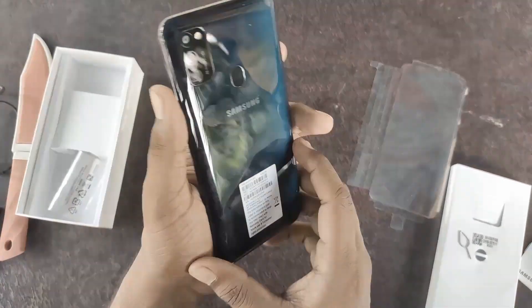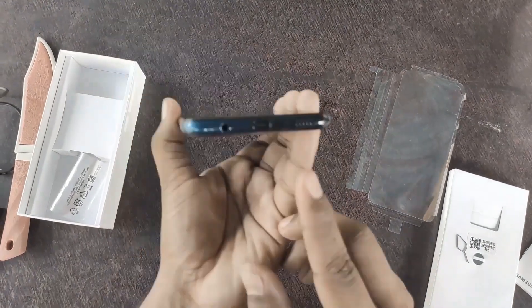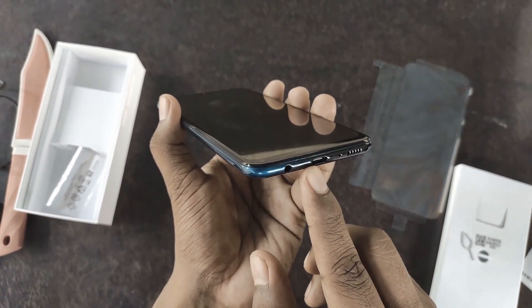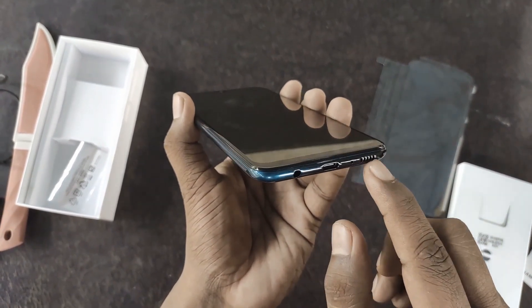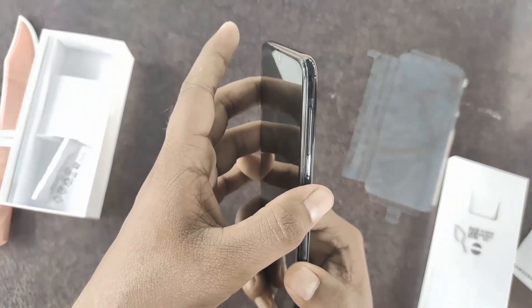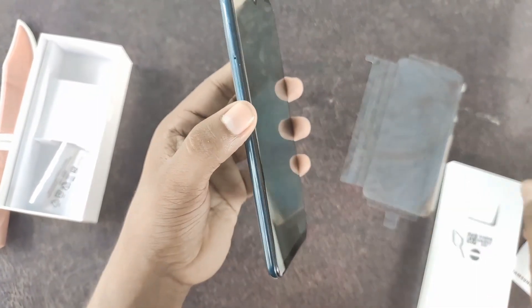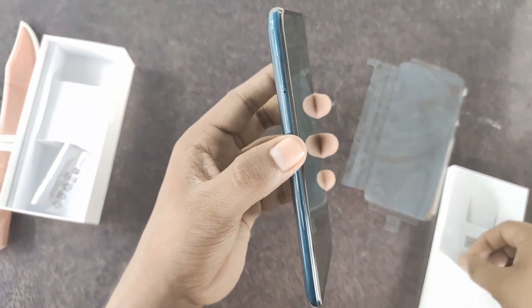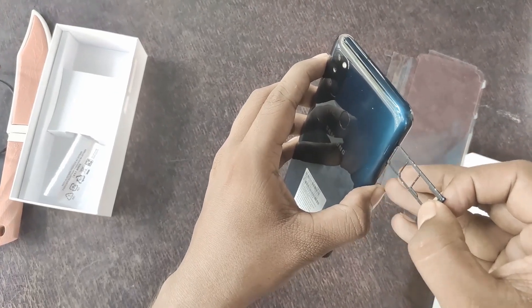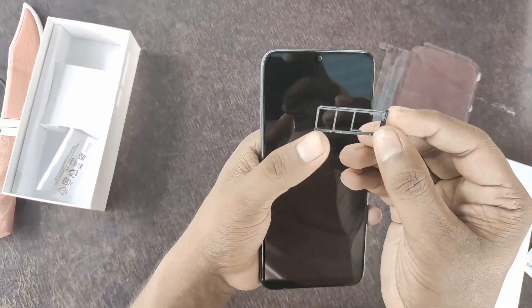There is a 3.5mm headphone jack and a Type-C port. There is also a noise cancellation microphone. On the side, there is a volume rocker and a power button. The tray holds 2 nano SIMs and a micro SD card.